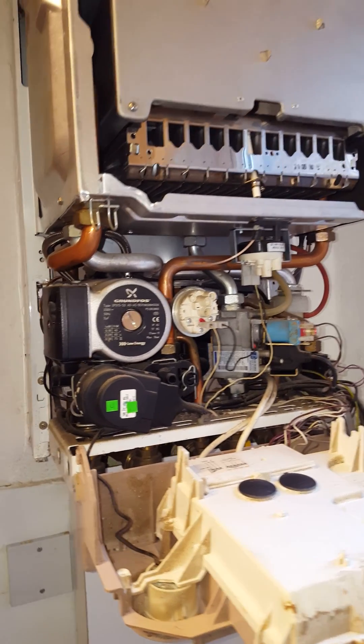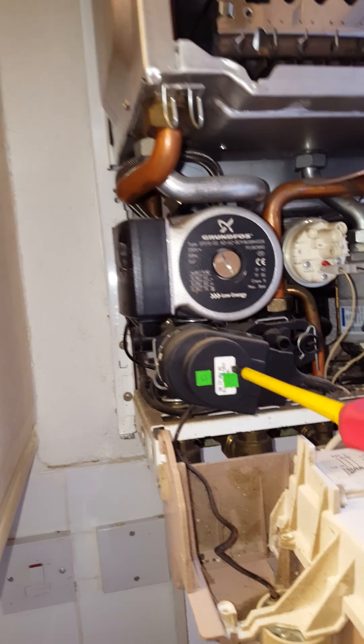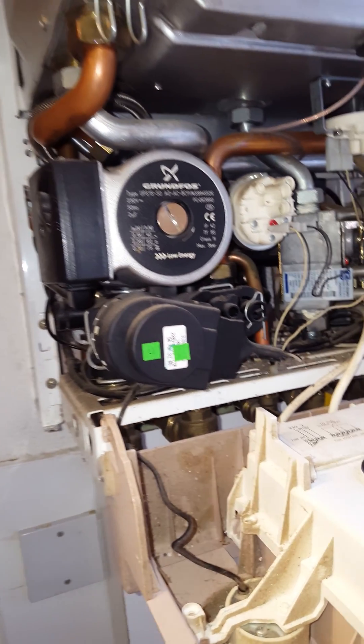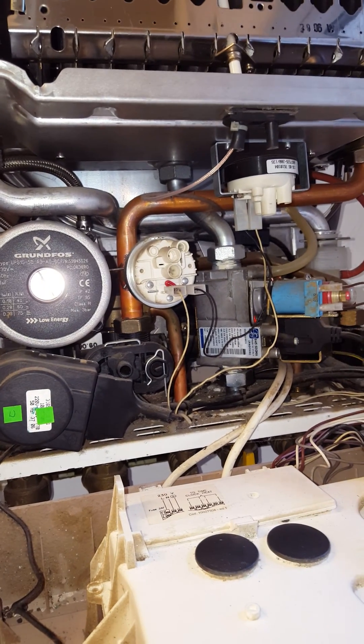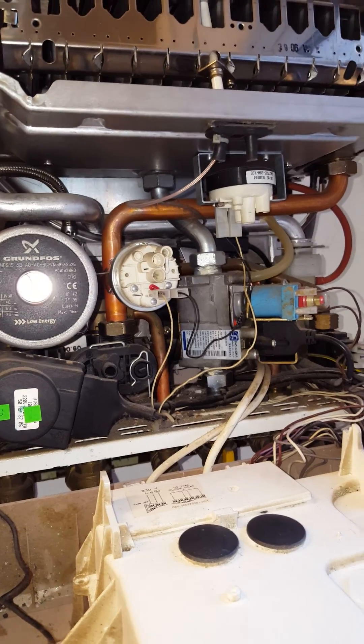The first one I've come across is this actuator valve. This can stop the hot water from working. Then we'll move across to the gas valve — this is a common one for failing. You're going to get the ignition lockout if that doesn't open.